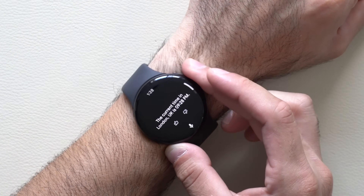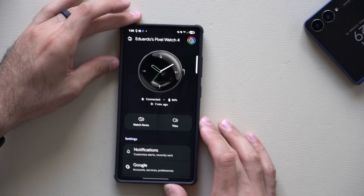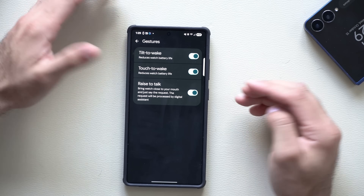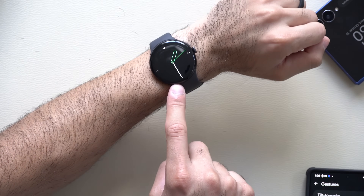A new feature on this watch is raise to speak to Gemini. You can simply raise your wrist and ask questions like what's the time in London, and Gemini will immediately respond without you needing to use a wake word or long hold the button to activate it. To enable this, go into the Pixel Watch app, scroll down to watch preferences, tap on gestures, and enable raise to talk. You may need to enter or select your email address. Once set up, raising your wrist will show a light feedback indicating Gemini is listening. Gemini on the Pixel 4 is also offline-supported for simple built-in commands without needing Wi-Fi or cellular.